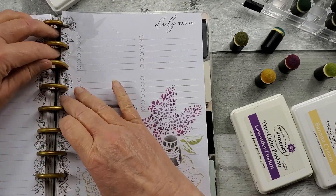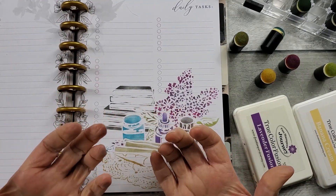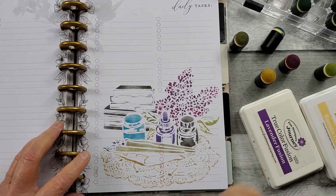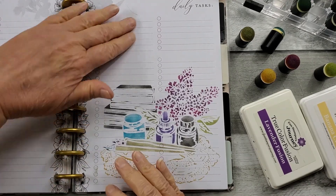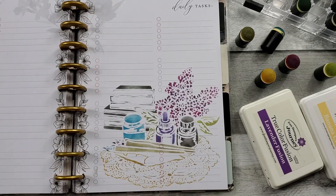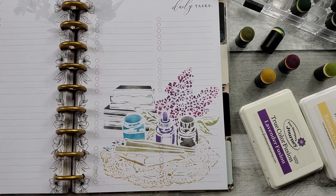I may do some more stenciling, maybe up in here. Just be mindful it does get on your inky fingers. I'll come back and show you once I do my journaling — I've been using this particular month in the Happy Planner Vintage Botanical to write down song lyrics and different scripture to keep me in happy thoughts, and I'll be sharing that with you in just a moment.